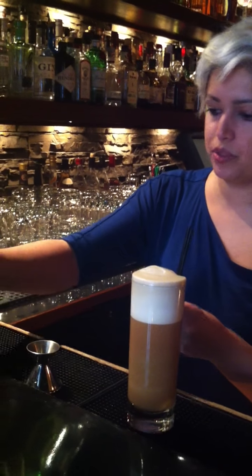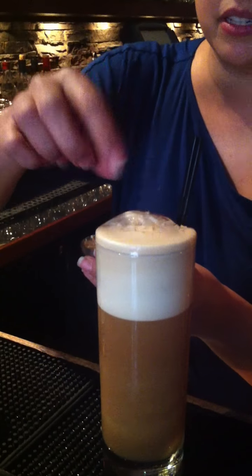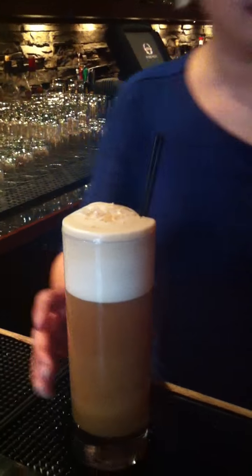I'm going to garnish it with some coconut flakes that I've soaked in Brazilian coffee bitters — Novo Fogo Cachaça makes them. Sprinkle those on top, and that is it. This is the Colonel Fitzroy's Fizz.